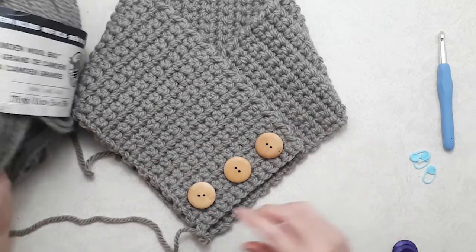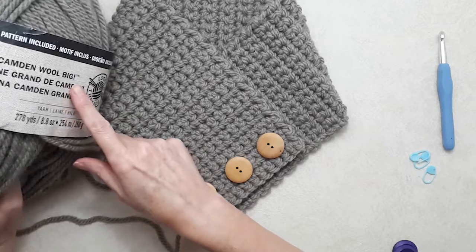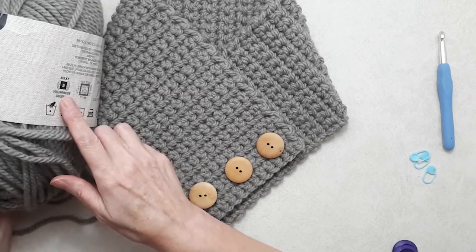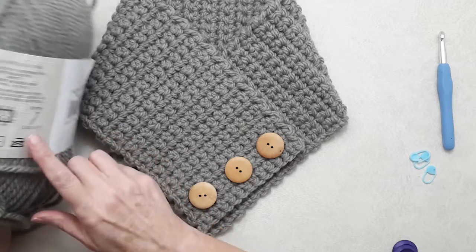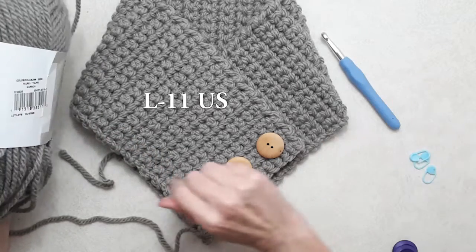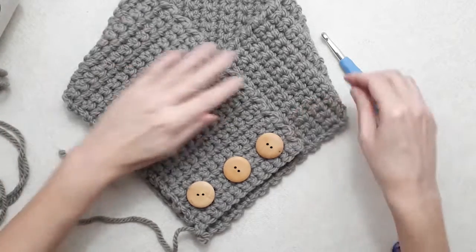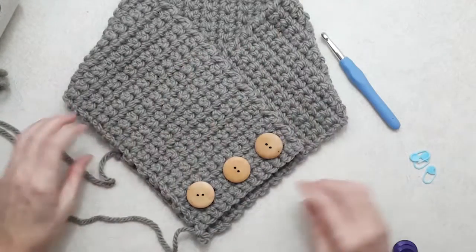The yarn I'm using is Camden Wool Big by Loops and Threads — that's a Michaels brand. It's a number five bulky yarn and I'm using an eight millimeter crochet hook. The color is taupe. If you're using a number four medium weight yarn, it'll look a little bit different.